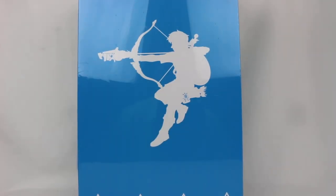Hey everyone, Hasan here. Welcome to the World of Ha! Today I have a special unboxing for you. This is The Legend of Zelda Breath of the Wild Creating a Champion Heroes Edition.